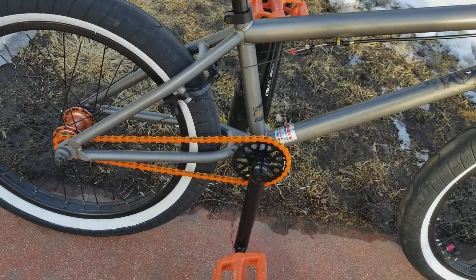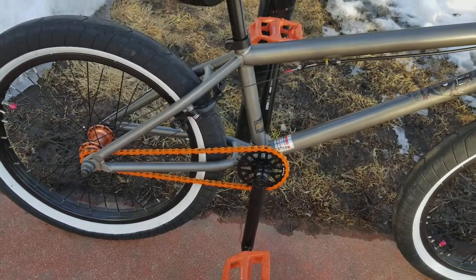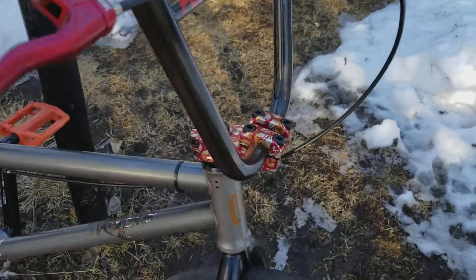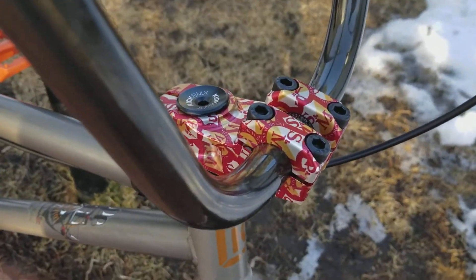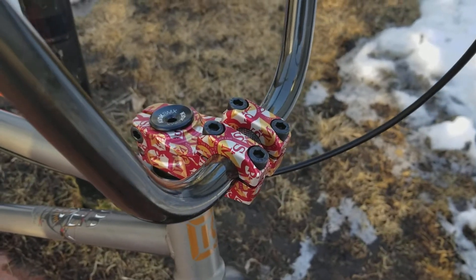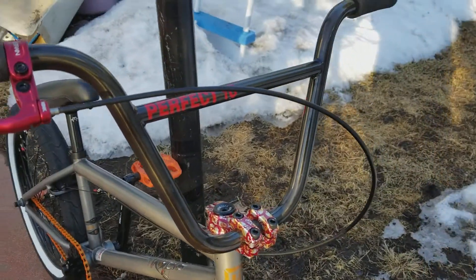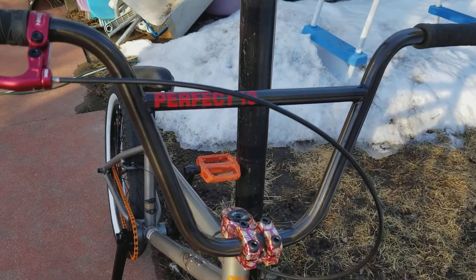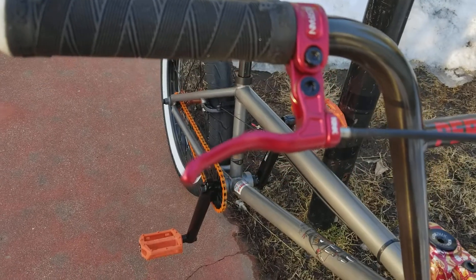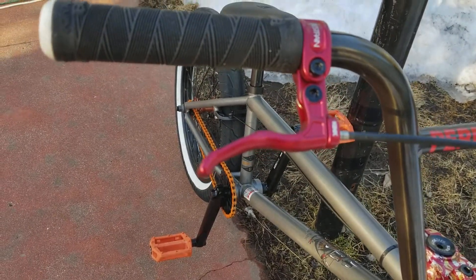Put an orange chain on there from CAMC. An S&M stem, which absolutely looks awesome on there. Goes good with the S&M Perfect 10s. And got a new Kink Restrain brake lever.